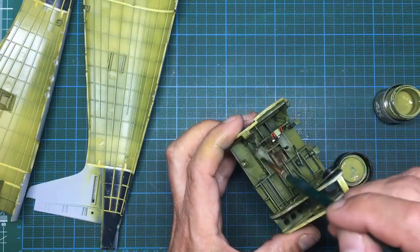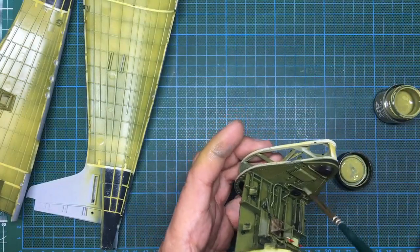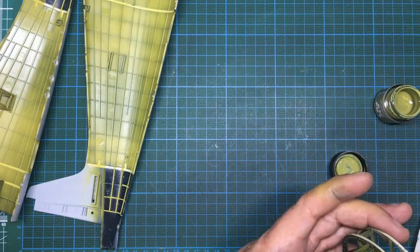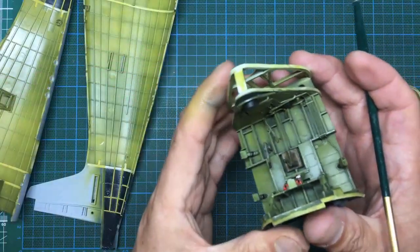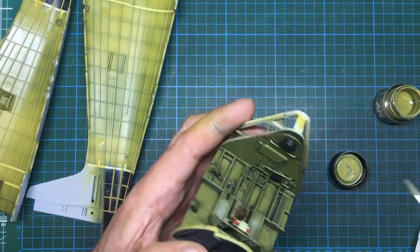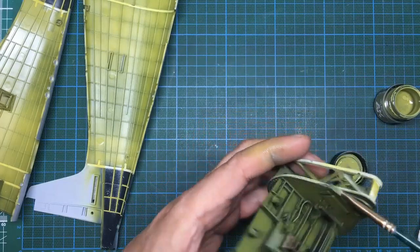That's the dry brushing done. You can see what it does — it makes everything look 3D. Those pipes are now much more prominent: they've got the green and the wash behind them, the darker green down the side, and just this very light dry brushing over the top of them.